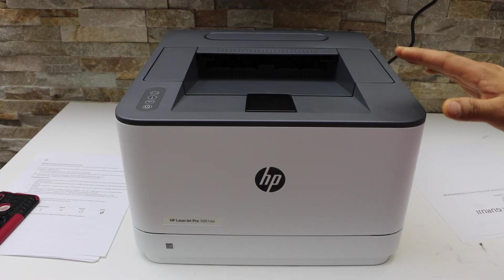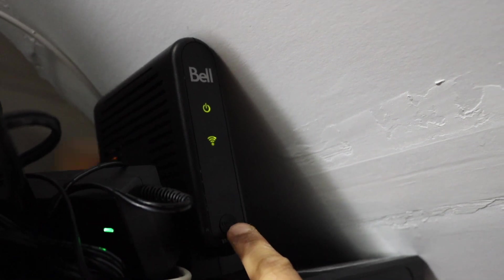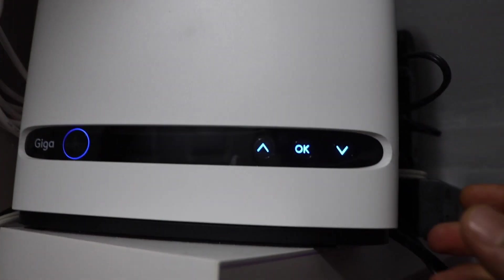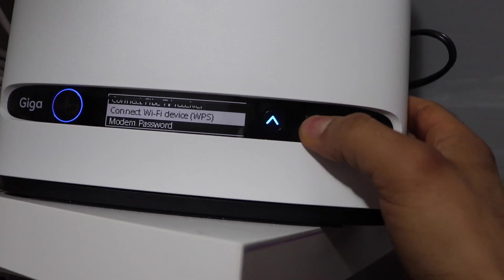We are going to connect it using the WPS method — connecting with the Wi-Fi network using the router. On the router, press and hold the WPS button for three seconds. If your router has a display panel, scroll down until you see the WPS option, then select 'Connect to Wi-Fi device' and press OK.